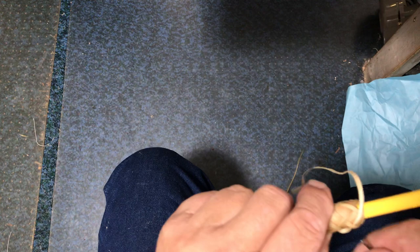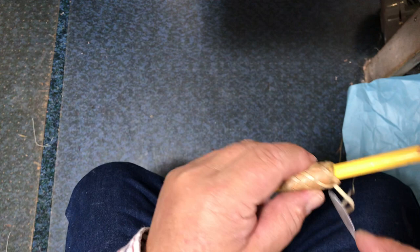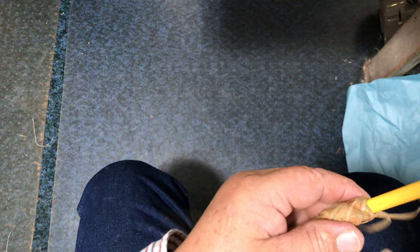Now we're all the way to the top and we're going to go over one and under this top X — this top cross. On pineapples you go under this one; on a herringbone you go under the top one. So we're going to go under that X, and now we're coming out with the one below us, so we're going to be following the one on our left, following the right-hand side of it.